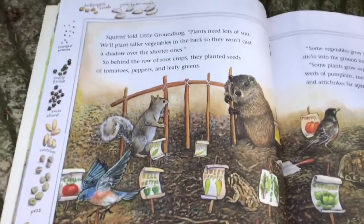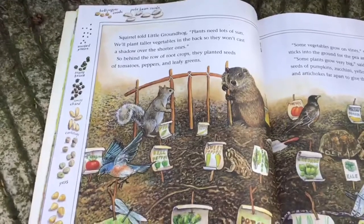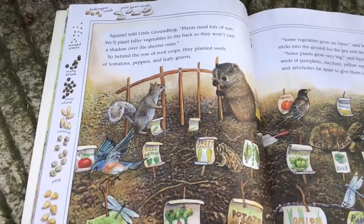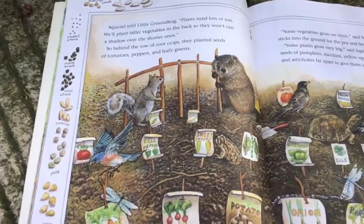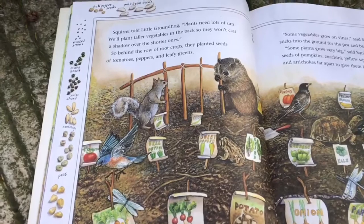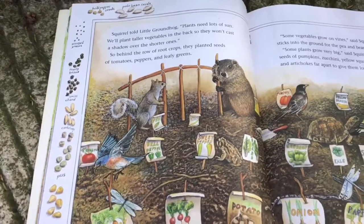Squirrel told Little Groundhog, "Plants need lots of sun. We'll plant taller vegetables in the back so they won't cast a shadow over the shorter ones." So behind the rows of root crops, they planted seeds of tomatoes, peppers, and leafy greens.